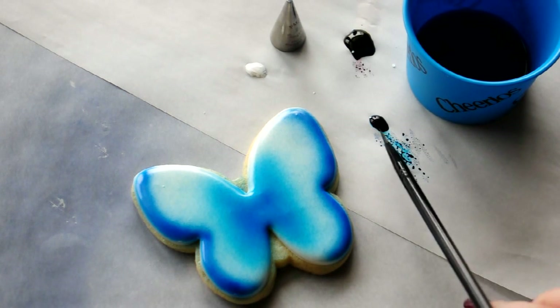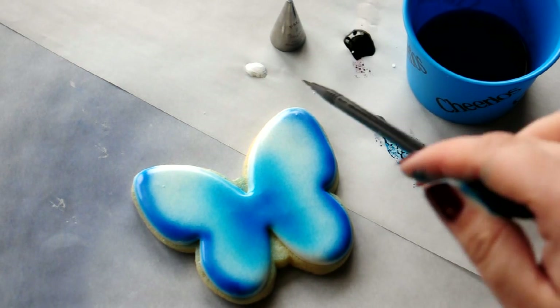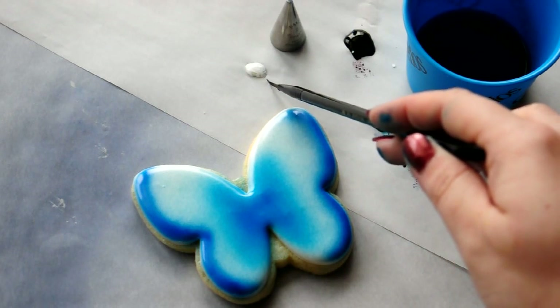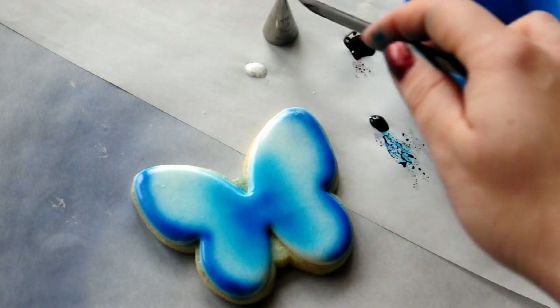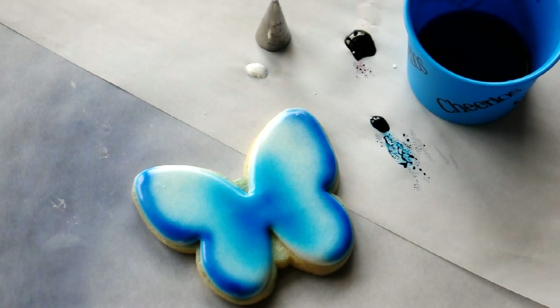And this is AmeriColor Electric Blue. This is AmeriColor Super Black. And this is AmeriColor Bright White. And here's a number two tip — we're going to use it. And this is Blackberry Vodka. Not that the flavor matters, but I like the smell of it, and it's what I had on hand. Why vodka? Well, you don't have to use vodka — you could use any kind of extract, anything alcohol-based. It helps the colors dry faster and keeps them from getting all goopy. So just dip a brush, just a little bit.